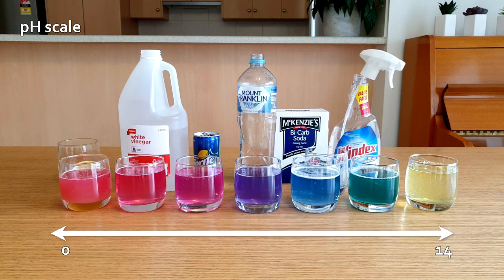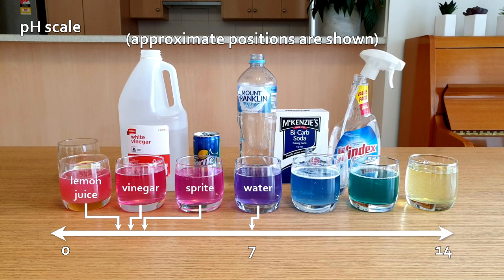Pure water is neutral and has a pH of 7. A weak acid has a pH a little bit less than 7, and a weak base has a pH a little bit more than 7. Here's where the chemicals that we tested today sit on the pH scale.